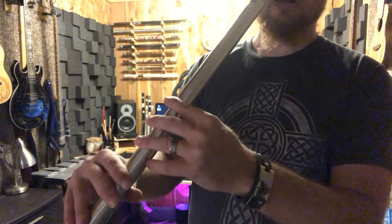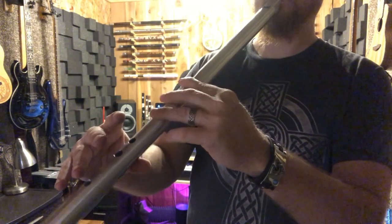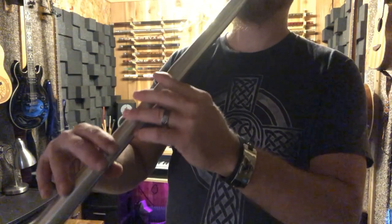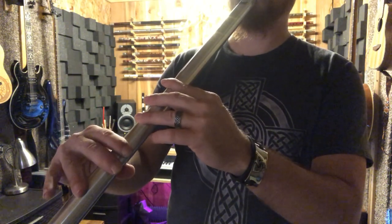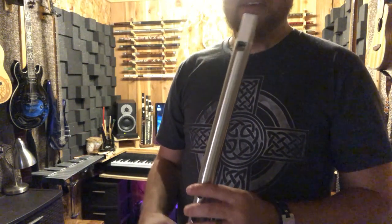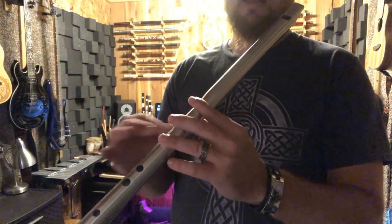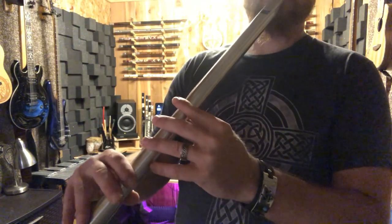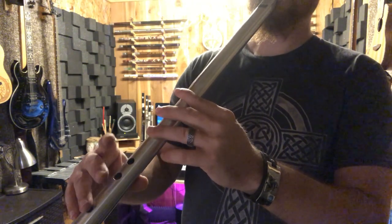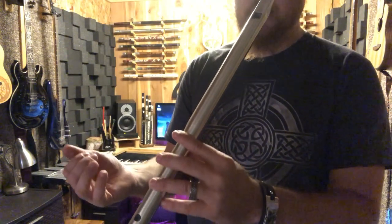Everything back down for the third octave D. That's your basic D major scale. A couple of breathing tips: if you're having trouble hitting the low notes — some people have trouble when first starting out getting the low notes to sound nice and strong — it's a good idea to start a little bit higher where it's easy to play the note, and slowly go down until those low notes become more comfortable.